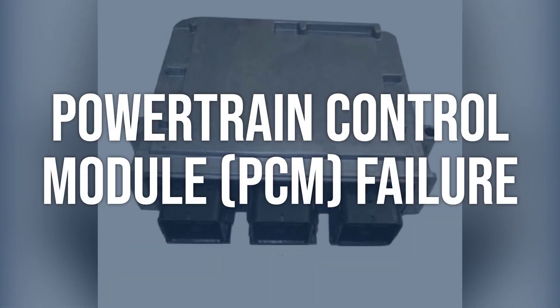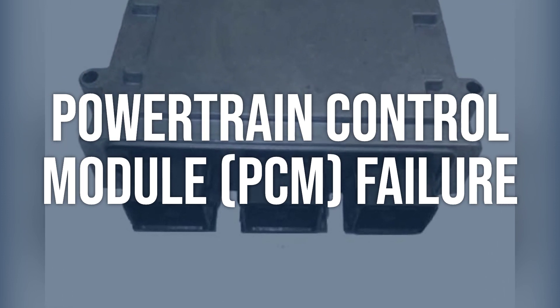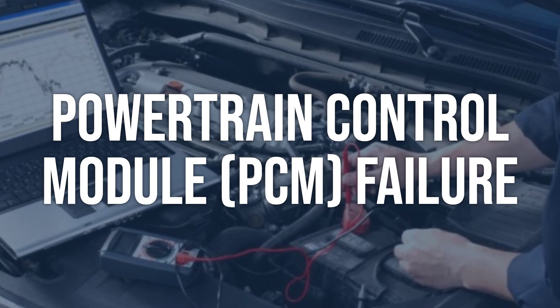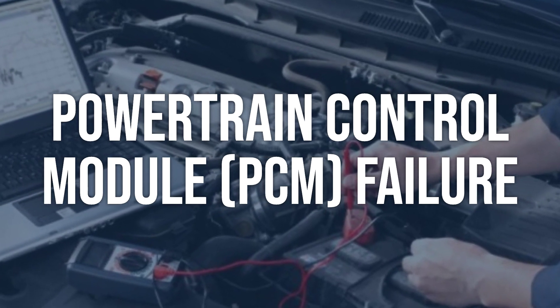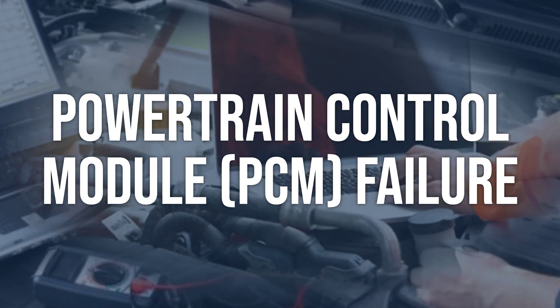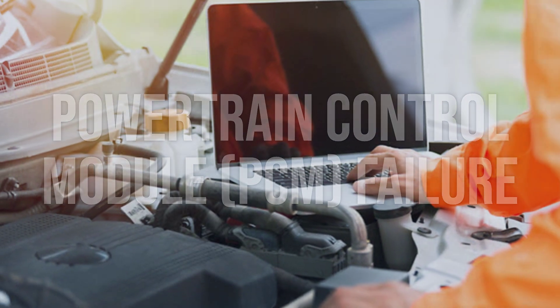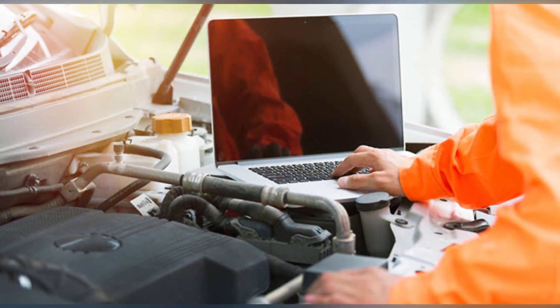Powertrain control module (PCM) failure: use an OBD-2 scanner to check for any additional fault codes related to the PCM. Test the PCM for proper voltage and ground connections. Replace the PCM if it is determined to be faulty, and ensure the new PCM is programmed and configured correctly for the vehicle.